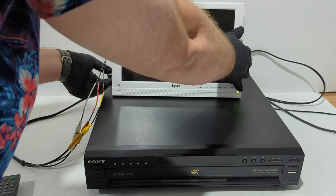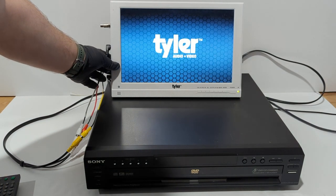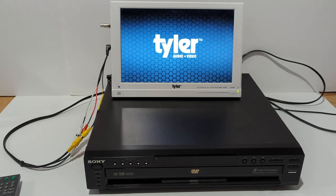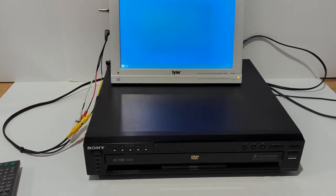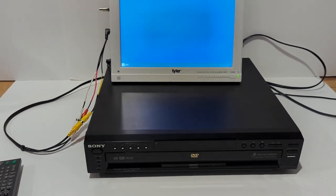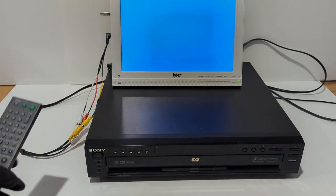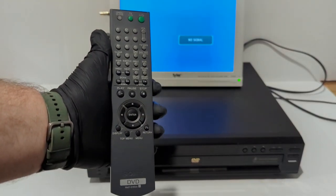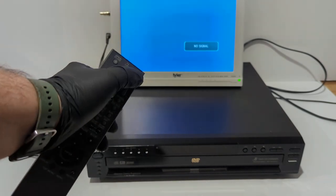Go ahead and turn it on. Got the controller — go ahead and hit power, upper right-hand corner.